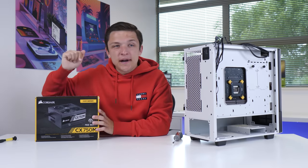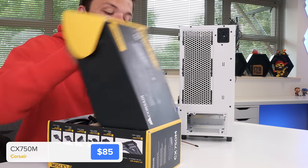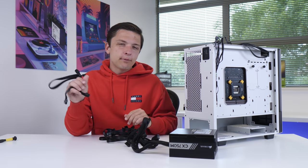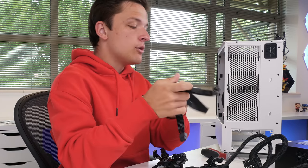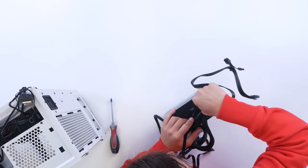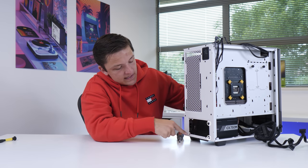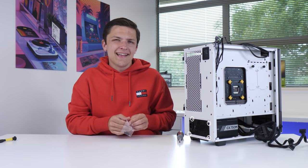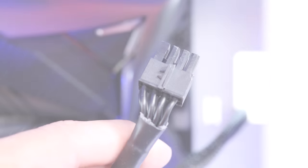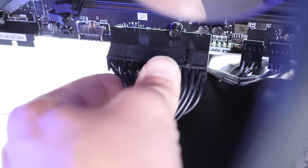With all of those bits installed, we're going to pop our power supply in next, before the graphics card. This is the Corsair CX750M — a great value semi-modular power supply unit that's pretty easy to get hold of at the moment. You're going to need a 6-plus-2 pin PCIe power cable as well as a SATA power cable; the rest you can pop back in the box. Once we've clicked these into our power supply, we're going to thread it through the back of the case and use the four screw holes with the included screws to secure it into place. We're then going to run a 4-plus-4 pin CPU power cable through the grommet at the top of the case and clip it into place, as well as running a 20-plus-4 pin motherboard power cable.